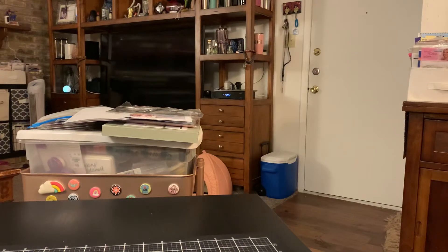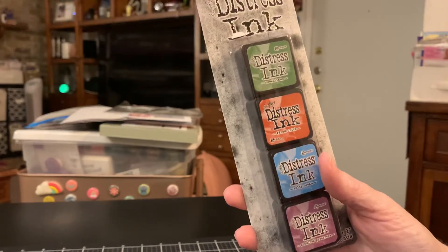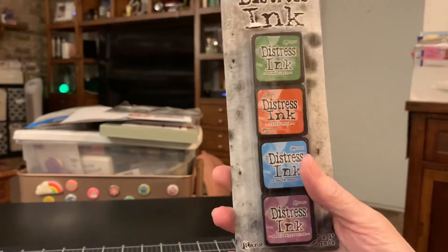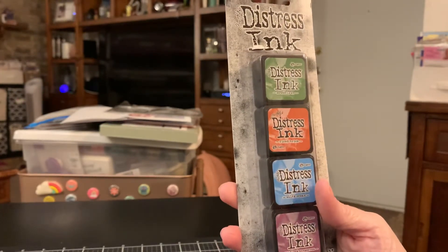So I went to Joann and used my coupon to pick this up because I'm still collecting the Distress Inks and I will be doing so for a while because I didn't have any and I'm collecting them, trying to get them all.